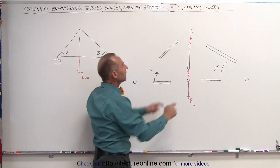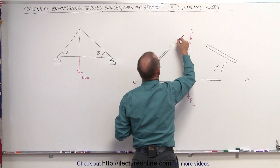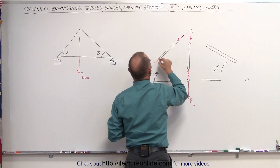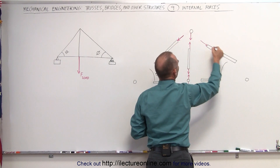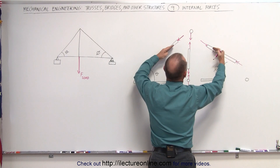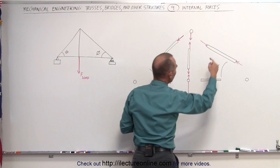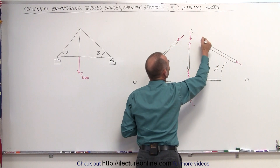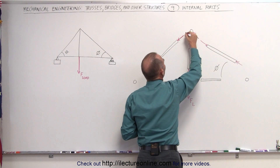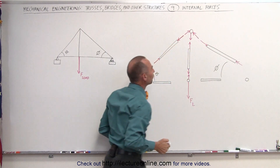We know that these two beams are under compression — they're being pushed together. So we have a force going this way, a force in this direction, a force in this direction, and a force in this direction. It is the compression forces on these two beams that keeps the joint from moving downward, which means the beams push back against the joint in this direction and in this direction — these two forces are preventing the joint from moving downward.